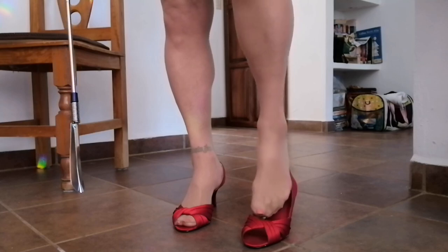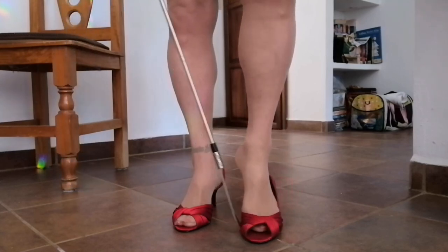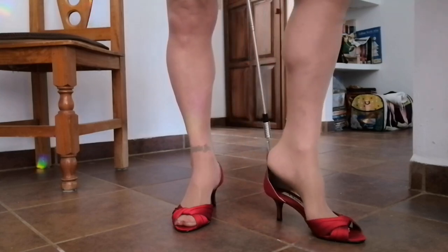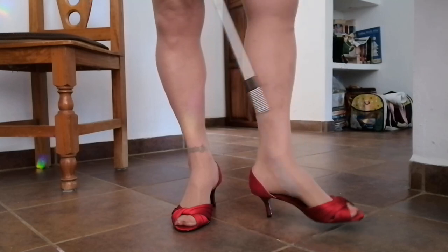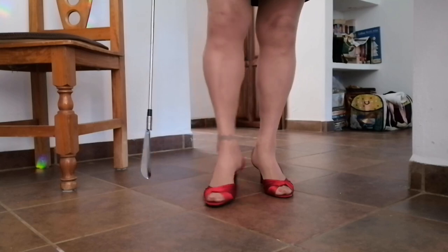Let's try this other one. You just slip your foot in — let me turn my shoe sideways here. Take the shoehorn, slip it in like this and push your foot down. Pull the shoehorn out and check it out.